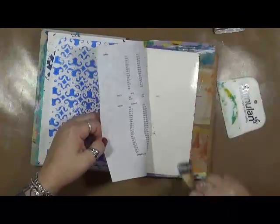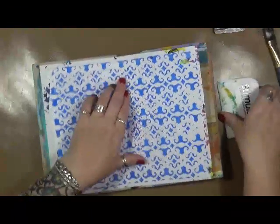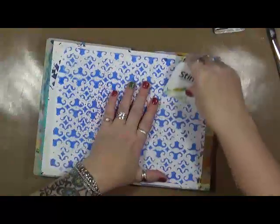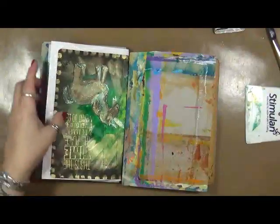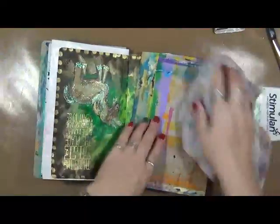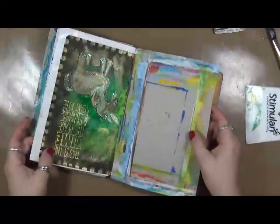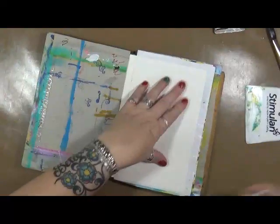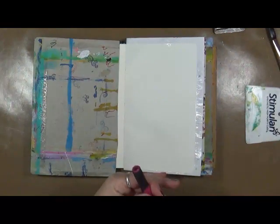One of the things I'm focusing on in 2017 is using the stuff I have. We all have so many different art supplies — coloring books, journals, papers, painted papers — the list goes on and on. So this year I really want to concentrate on using what I have here in the studio, using it up. If I need to go buy more, god forbid, I'll have to buy more, but that's what I'm looking forward to this year.